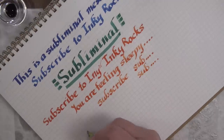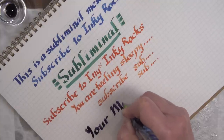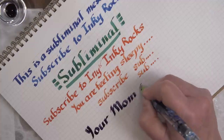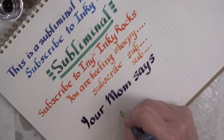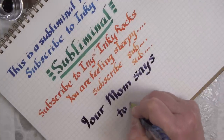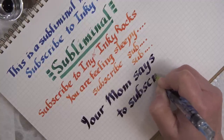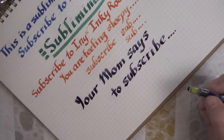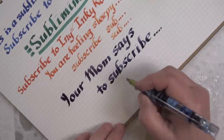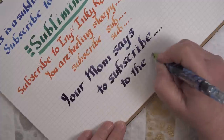So far, these different mods using the Pilot Parallel nib units seem to be holding up okay — they're not leaking and they're writing just great. Of course, I'm only showing you my successes; I had a couple that didn't work out too well. I hope you enjoyed this video, and if you got something out of it, I'd appreciate a like or a subscribe. If you have any other Pilot Parallel pen hacks, let me know in the comments.